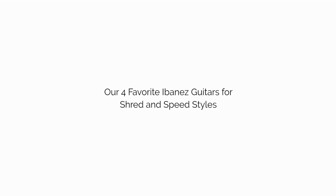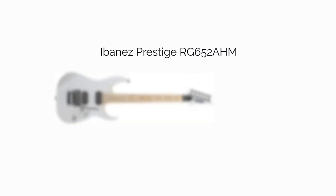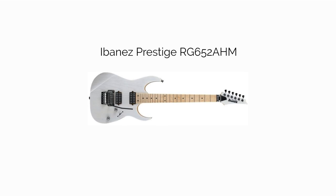Our four favorite Ibanez guitars for shred and speed styles. First, the Ibanez Prestige RG652AHM. Most Ibanez guitars with a wizard neck, which a lot of them have, are going to be good shredding candidates. We like the Prestige series in general, and any of the models that come with a locking tremolo system and DiMarzio humbuckers.